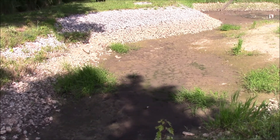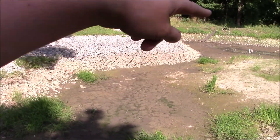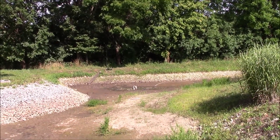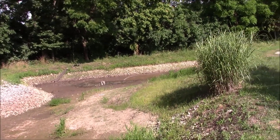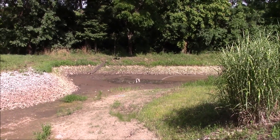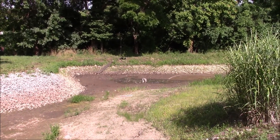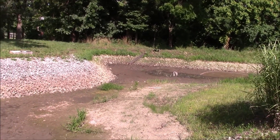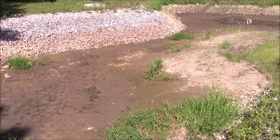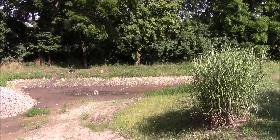Here's part two of pumping out the pond. As you can see, we've got dirt all the way around and only one small little mud puddle left of water. What we're going to do now is let the sun do its work and dry it out a little bit so we can bring in some equipment and start digging it out. I'll probably do little update videos every now and then. I'd like to finish this within the next month and a half or so.